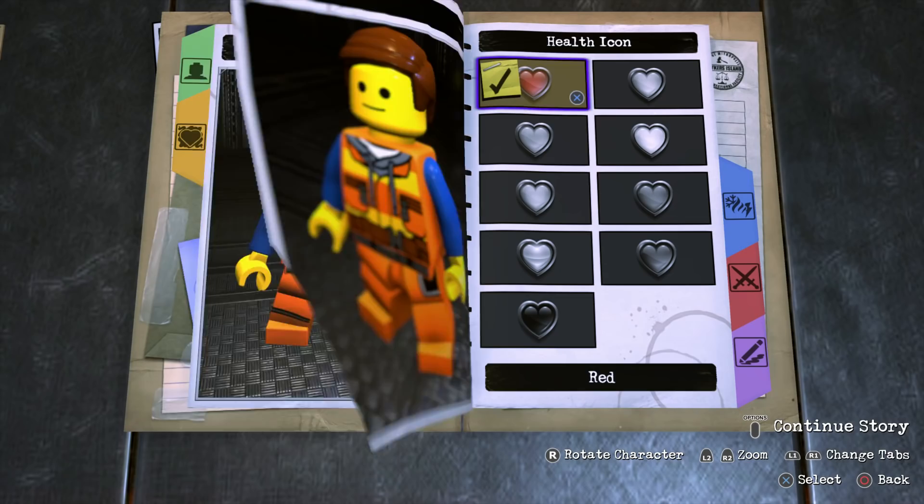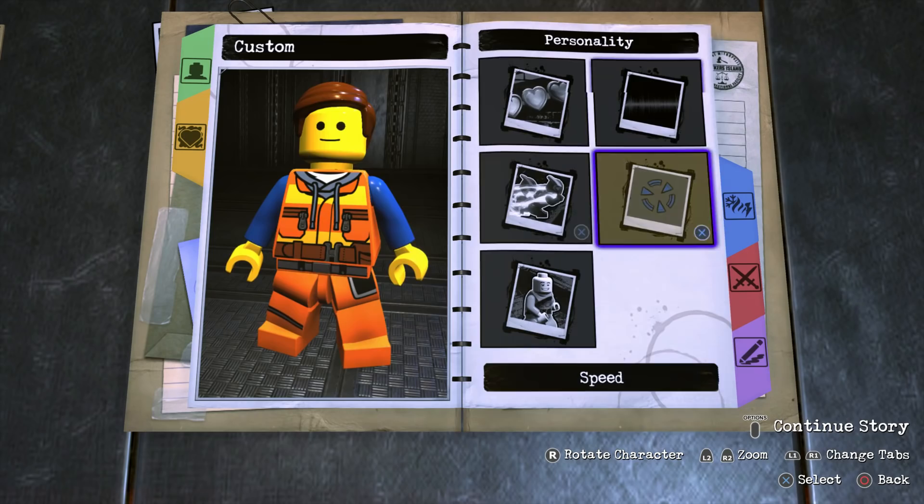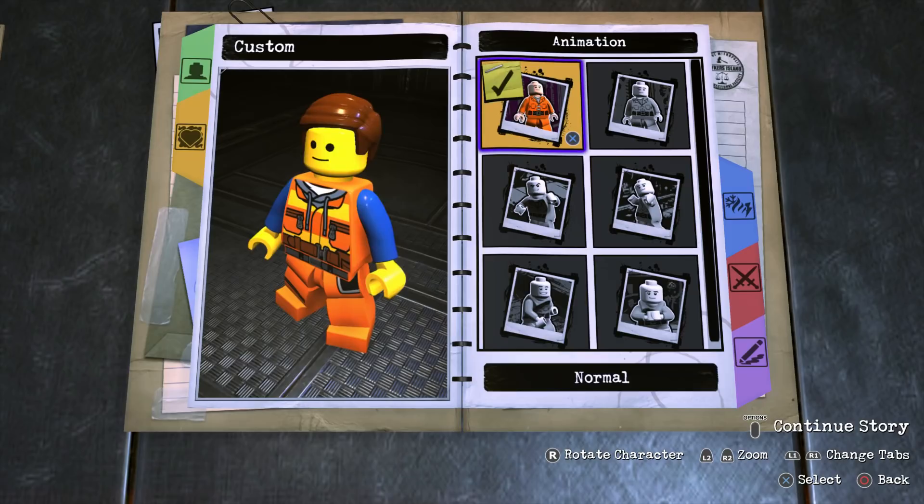So now we're moving on to Personality. For the health icon go with orange, for the health type go with standard health, for the voice just choose any male voice, for the speed go with normal, the target reticle isn't really required, and for the animation go with normal.